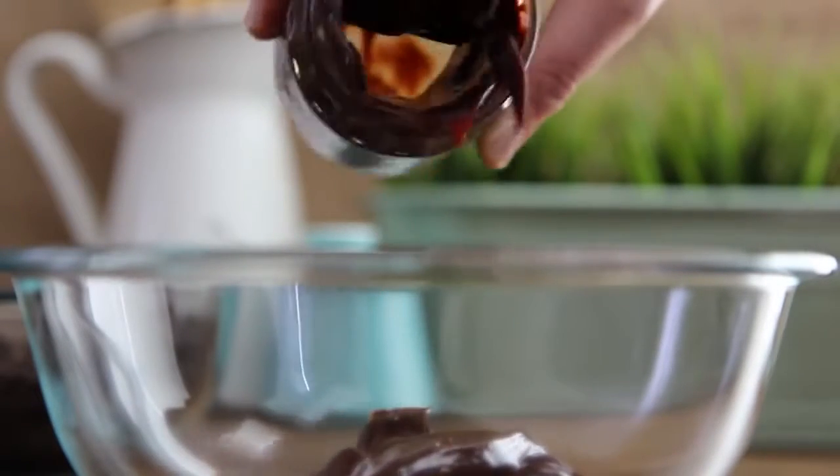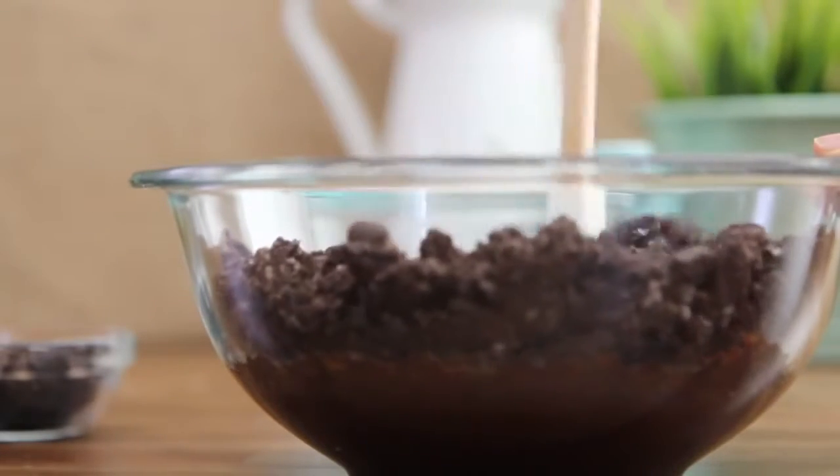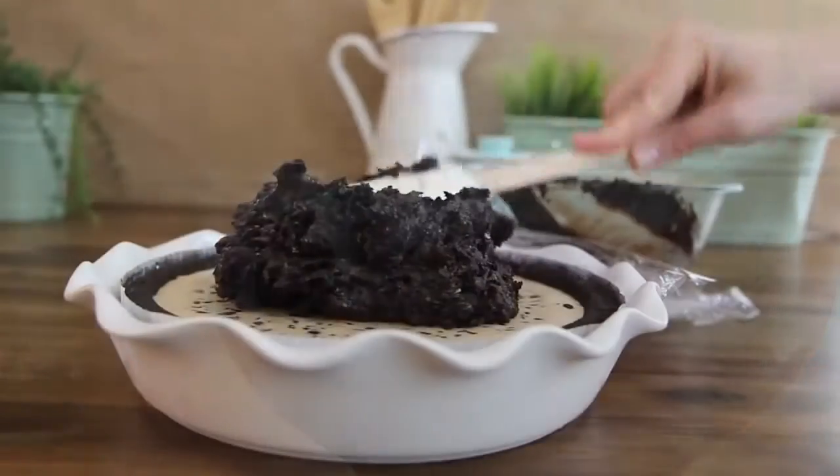Microwave on low until warm and easy to pour, about 30 seconds. Stir in half of an 18-ounce package of crushed chocolate sandwich cookies to the warm fudge, reserving two tablespoons of crushed cookies for the garnish.